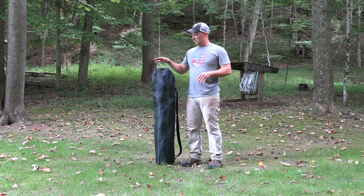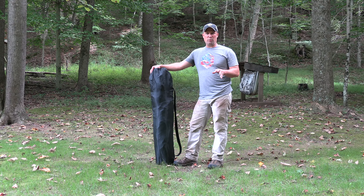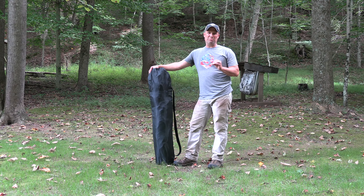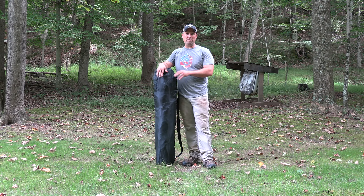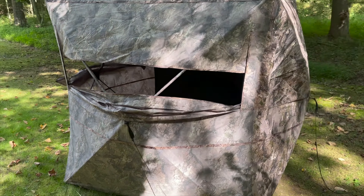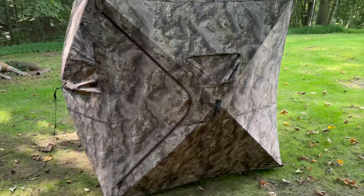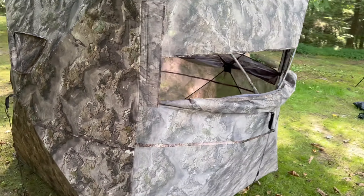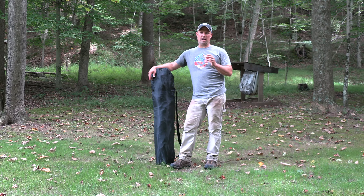Hey guys, what I want to talk with you about is another product that I think is affordable for us common working people and hunters, but also is an extremely good product. I am very excited to talk with you about the Preview 4 by Muddy Outdoors. I originally purchased a Preview 2 and I've used it for a few years, and then this past year I ended up buying maybe four or five of the Muddy Preview 4s and I used them this past turkey season and I love them.